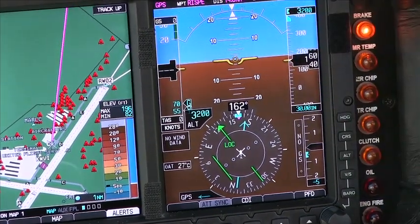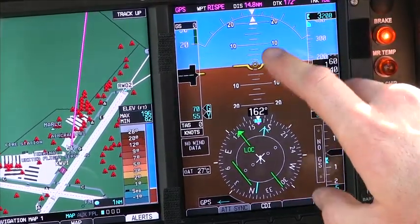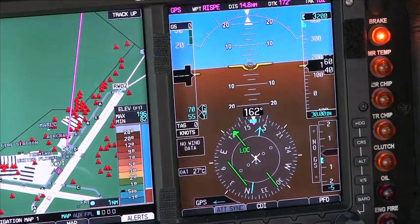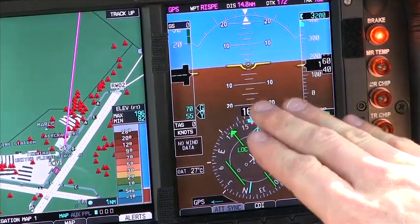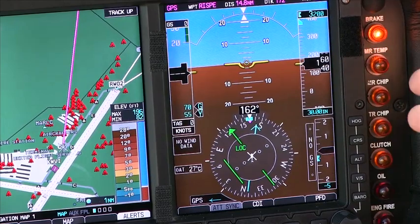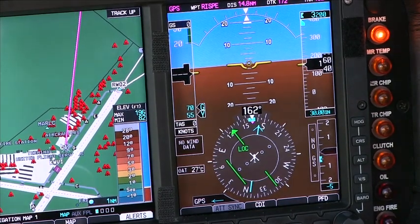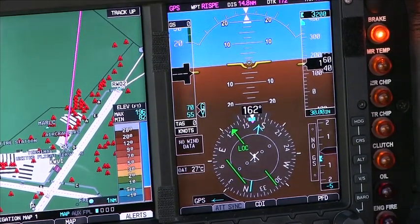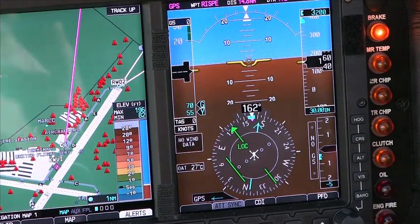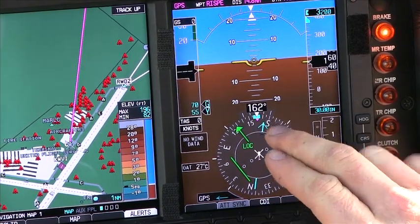After that, we move over to our attitude indicator. Our attitude indicator looks exactly like a steam gauge, except it's going to give us a little bit more accuracy, and the biggest thing is we don't have the precession problems that a standard gyroscope does. This is all driven by solid-state accelerometers, which are not subject to the same errors. Therefore, the cost of operating these systems is a lot lower. We move up to the top of the attitude indicator — this is where it becomes a little bit different than standard instrumentation, but can actually be a bit easier. We've now broken our turn coordinator into two different places, basically into the two separate instruments that it is.